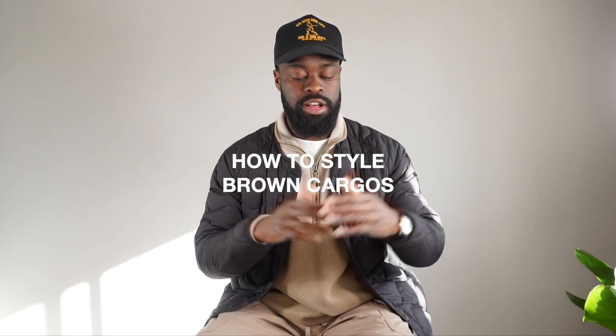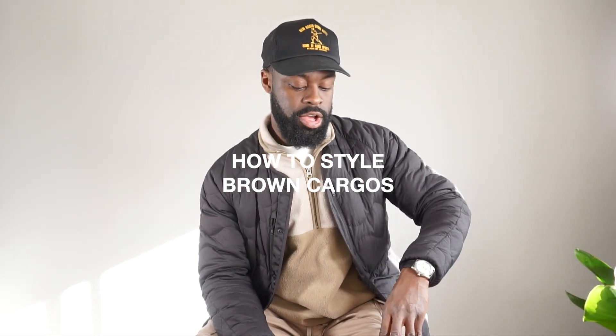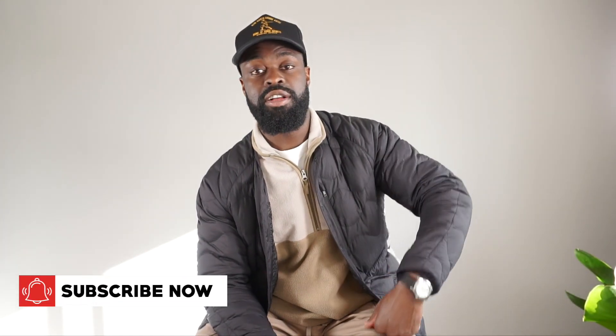All right, crew. So I'm going to show you guys how to style ground cargoes. I got these from Uniqlo, like I mentioned before. I'm going to show you guys how to style them in five different ways — grab inspiration from this, elevate your own style, drop a comment down below and subscribe to the channel.